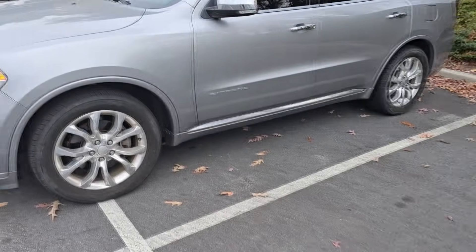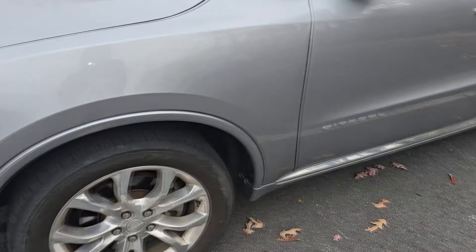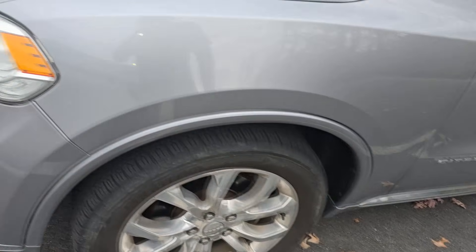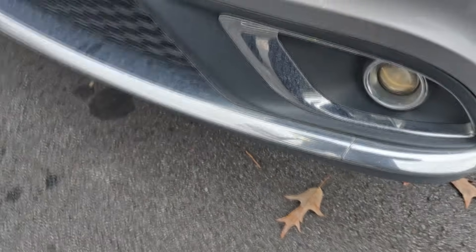Here it is guys — 2020 Dodge Durango Citadel. Okay, cooling leak, overheating. Did this coolant come from this car? This is bagged, I think they towed it in. Let me see — nothing obvious from the traditional radiator area, but that's not necessarily a good sign or bad sign.